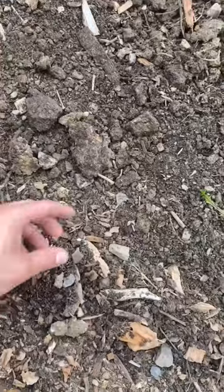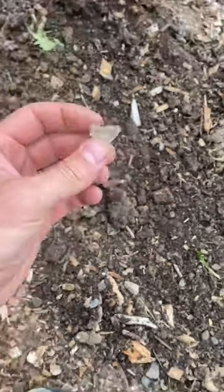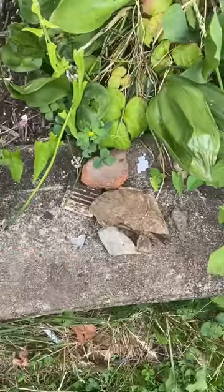But be careful digging with bare hands because there's often broken glass as well, which I've learned the hard way many times. And yet, here I am filming myself doing it barehanded once again.